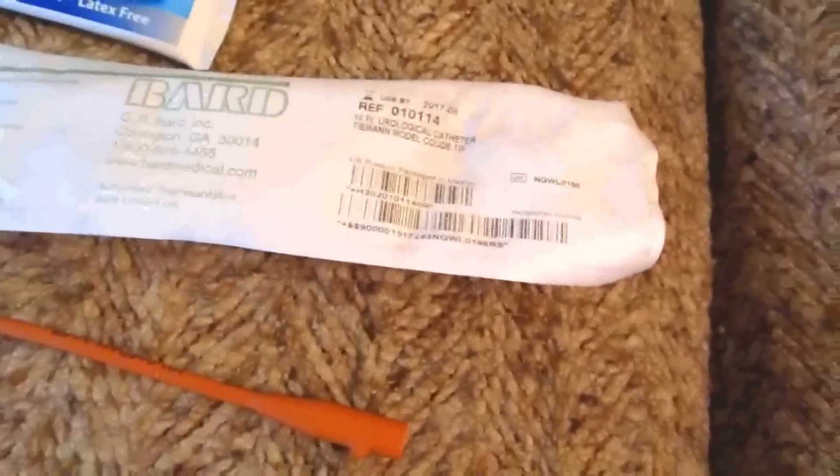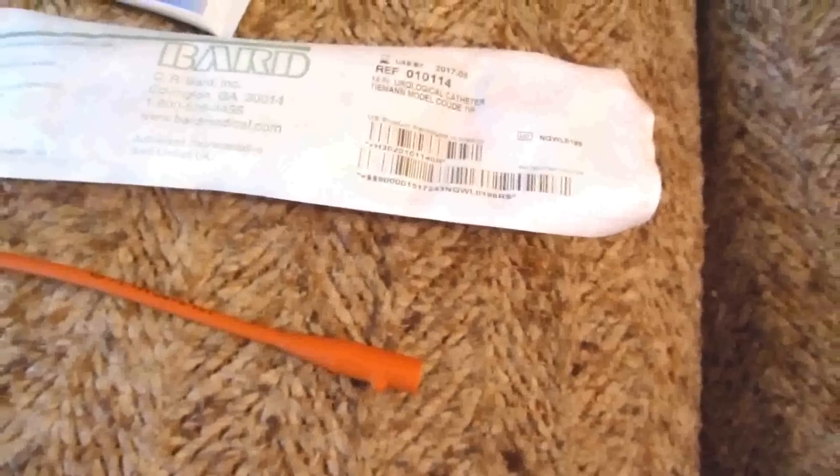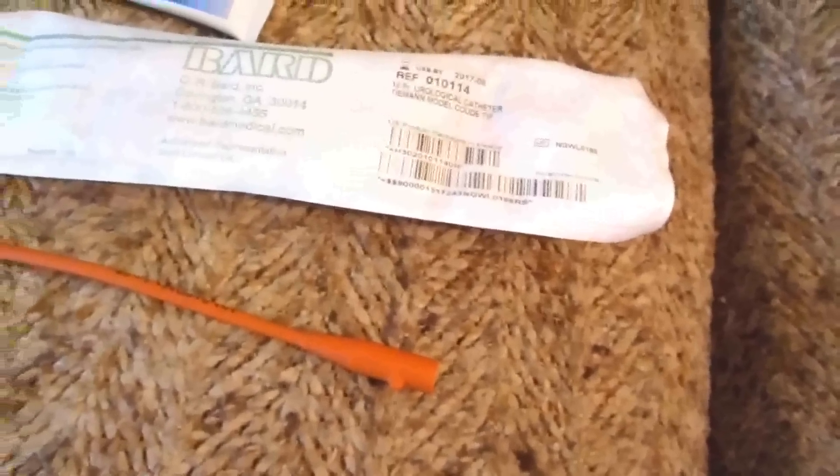Again, the size I recommend is FR 14 — that's three and a half millimeters — thin enough to go in very easily, yet wide enough to let the urine out. I take all the herbs and still had this problem, very unexpectedly. Good recommendation: keep one of these in your first aid kit, especially if you're a male over 50.